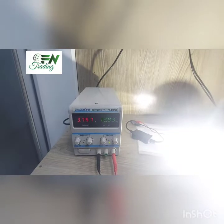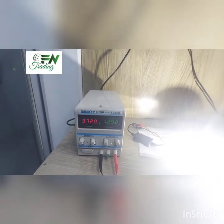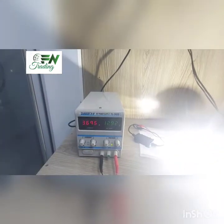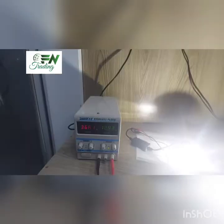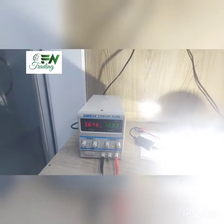This is the case that we have fixed 12.9V, which is a healthy battery 12.9V, so we can charge the battery at 12.9V. We will go through the battery and change the battery.